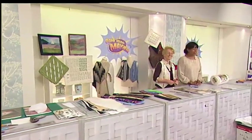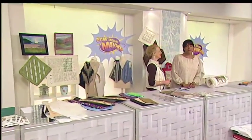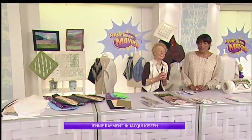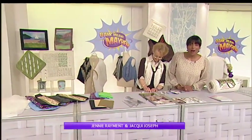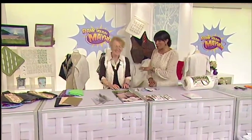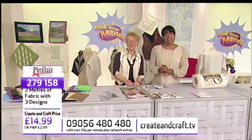Hello and welcome to Create and Craft. Lovely to have your company. This morning is a great morning because it is the start of Jenny Raymond's classroom. Are you going to go home? No, you're not going anywhere. You're here for the whole day, which is brilliant.